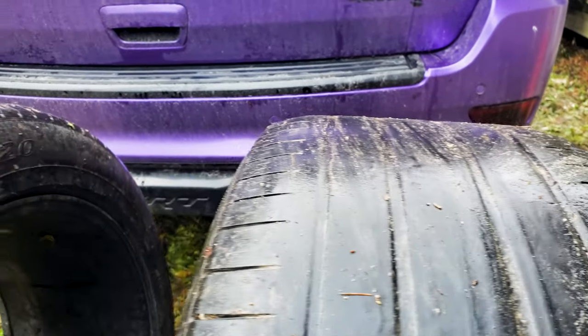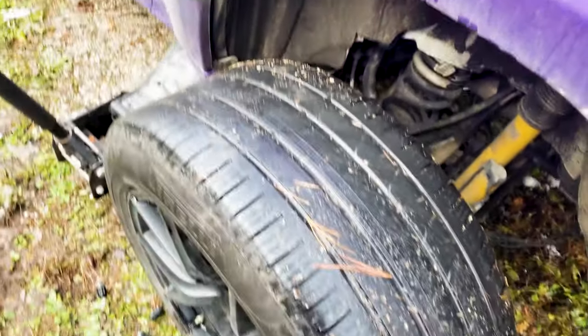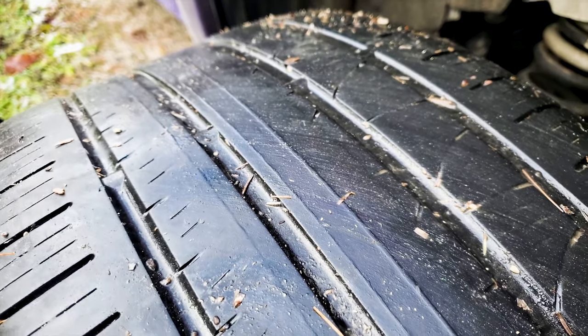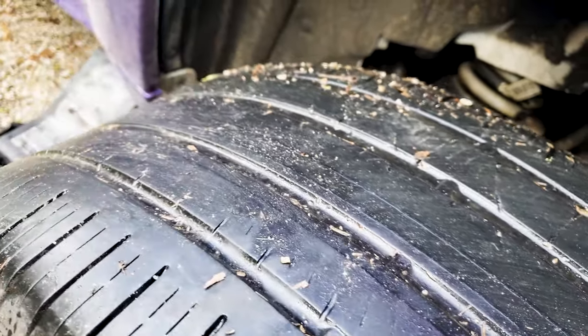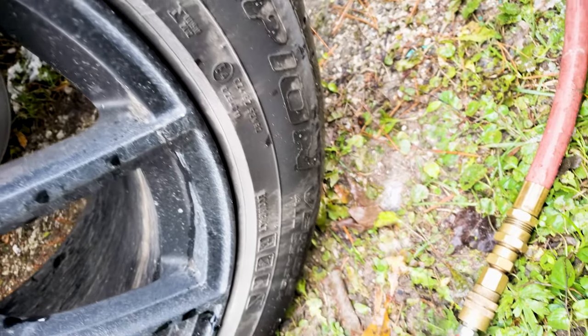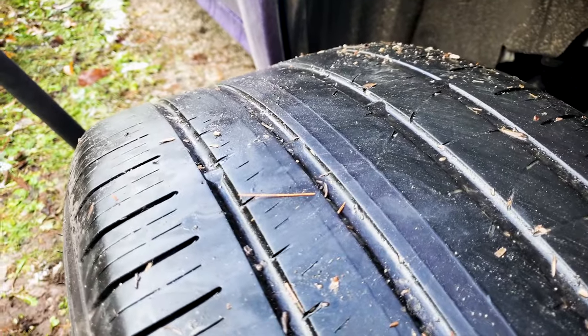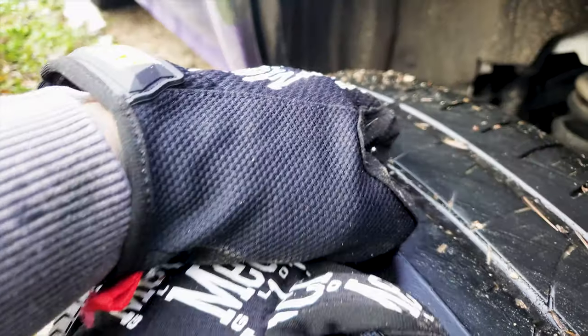There goes my tires. Check this out - that was from one burnout, that's insane. These are probably Scorpion Verde tires, which is a super soft tire. Look at that - that's after just one burnout.